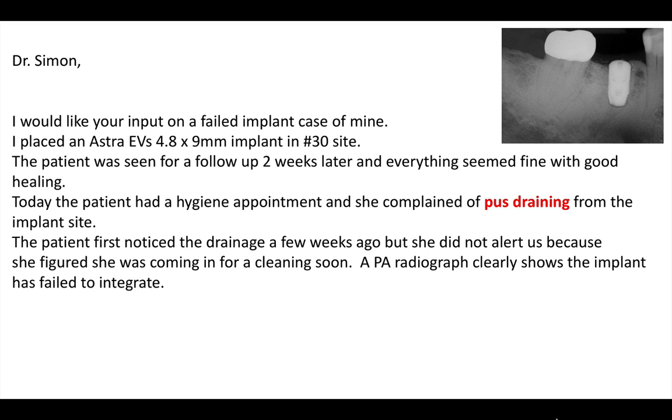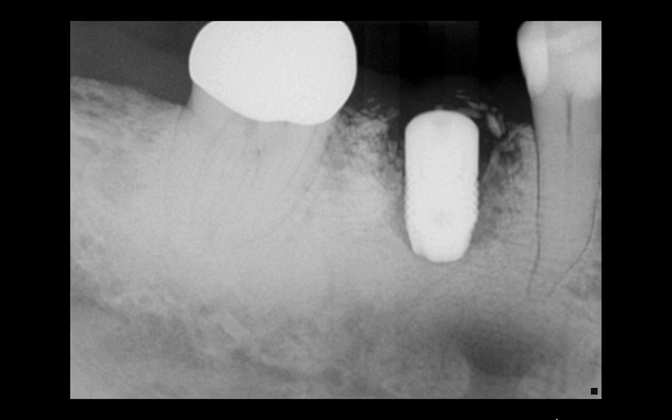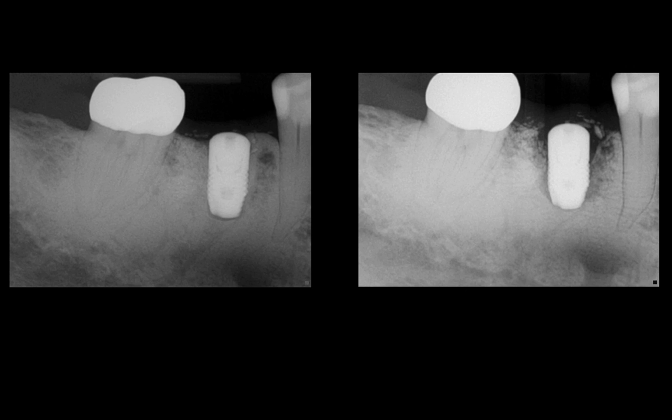The doctor took a periapical radiograph that clearly showed the implant has failed to integrate, in a relatively short period of time. Here's the x-ray taken at the hygiene appointment, and it obviously shows this implant is failing. There is clearly a radiolucency around the implant, loose bone particles at the coronal part, and the radiolucency extends all the way to the apex. This implant has obviously failed, and in a very short period of time.